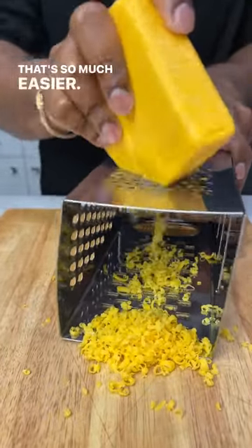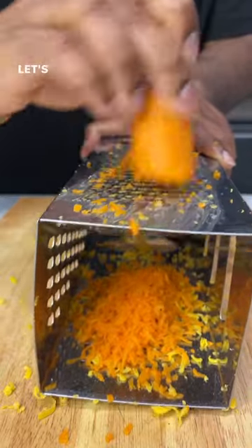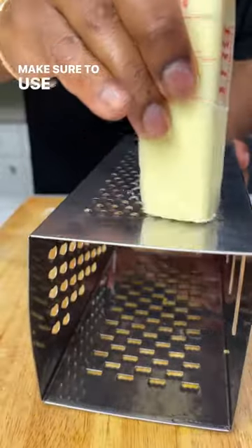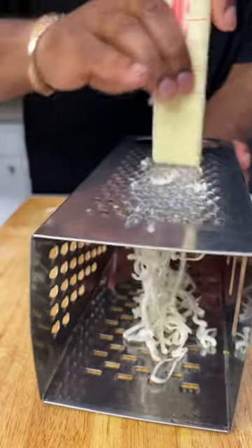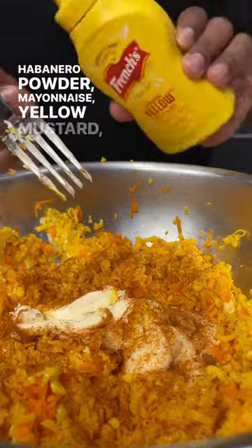My mother didn't add carrots to hers, but it's my recipe, so let's not tell her. Make sure to use unsalted butter. Here's all that shredded stuff — habanero powder, some mayonnaise, yellow mustard — and I kind of just spread it around so it's easier to mash.